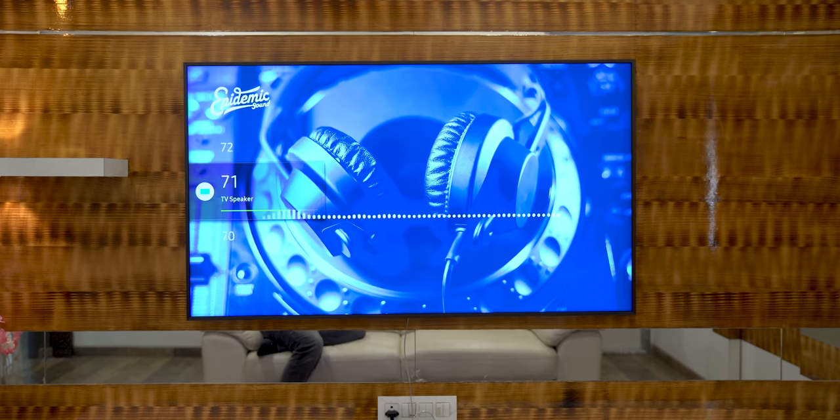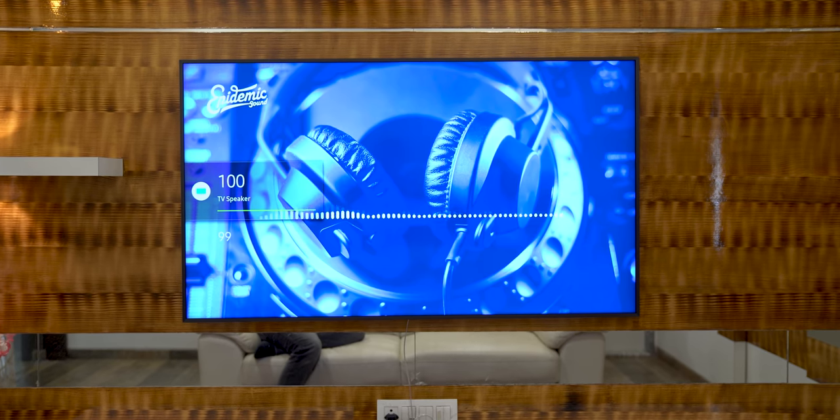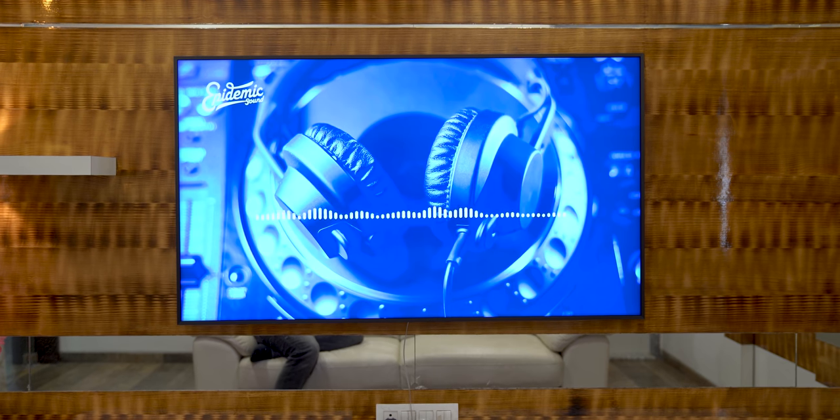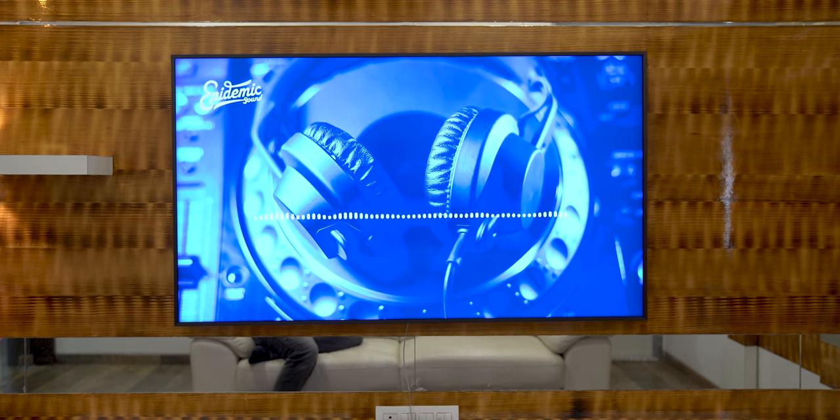If I talk about audio - very decent audio, 40-watt speakers. If you have a small media room it will be very nice. If it's a big hall, I don't think you should have a problem. Overall, decent audio.